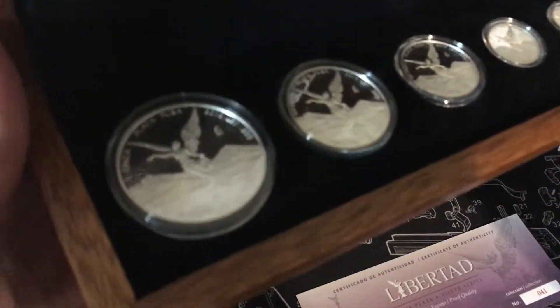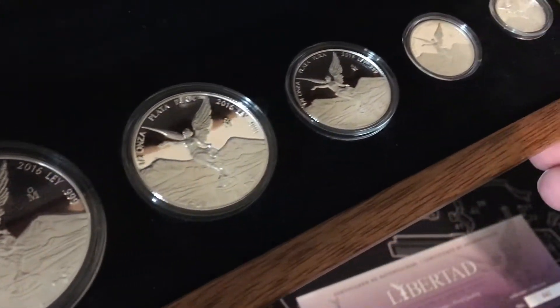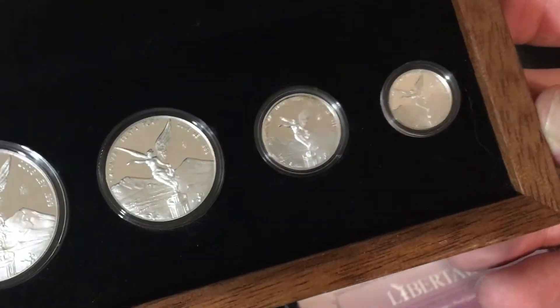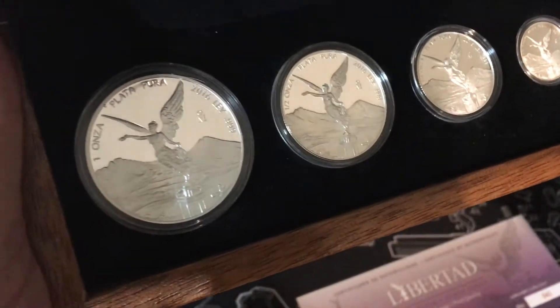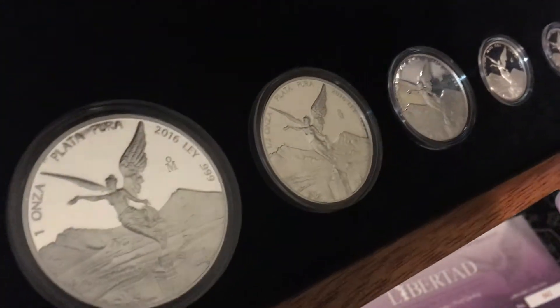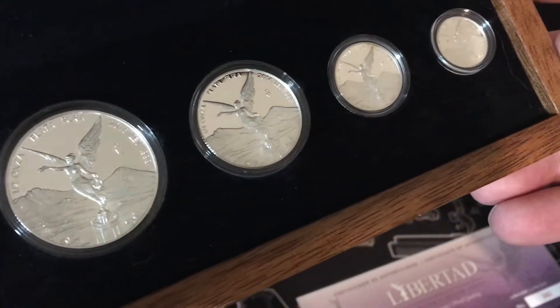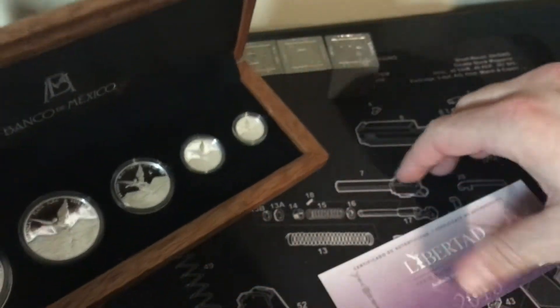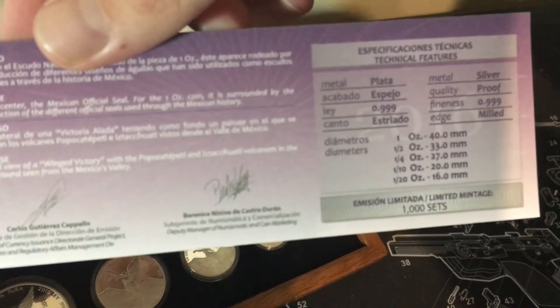We're both big Libertad fans. This is one of the recent pieces that I got — a beautiful proof set here. I'm sure Silverino already has one of these. Really does a great job of showing off my ceiling fan, as you can see in the reflection there. Good low number too — number 41 out of 1,000, allegedly.